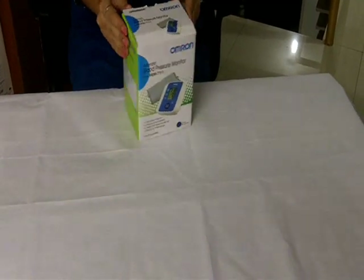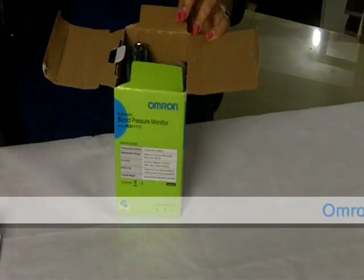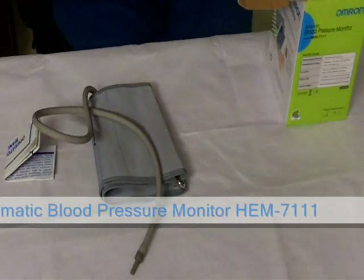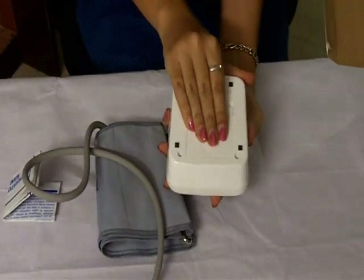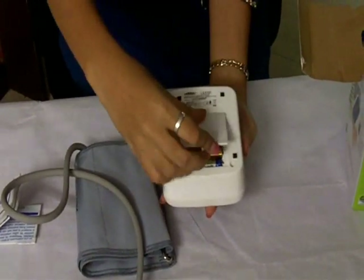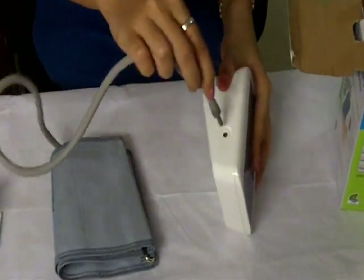This is the Omron blood pressure monitor. It comes with the package of a user manual, a cuff, and the BP monitor. The batteries are to be put in the place provided for AAA batteries.